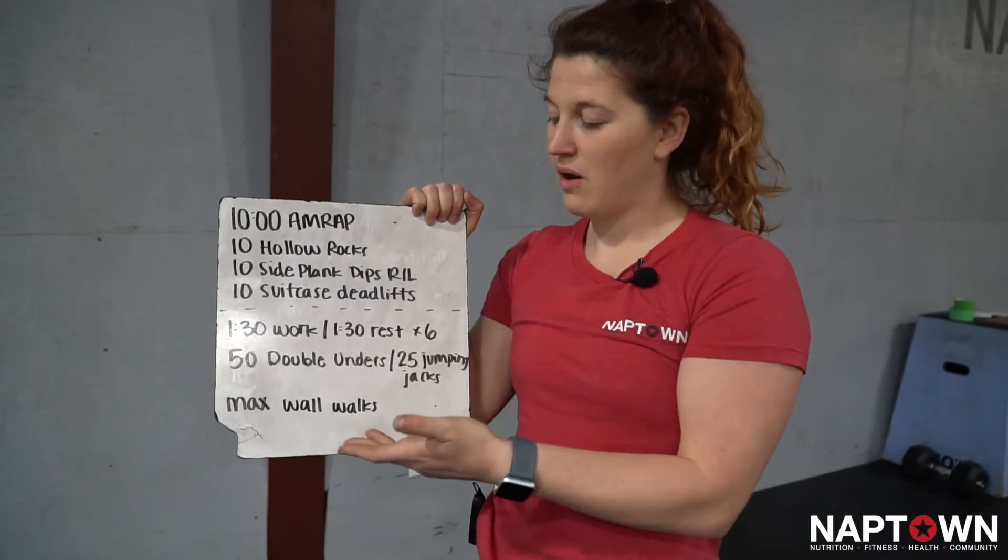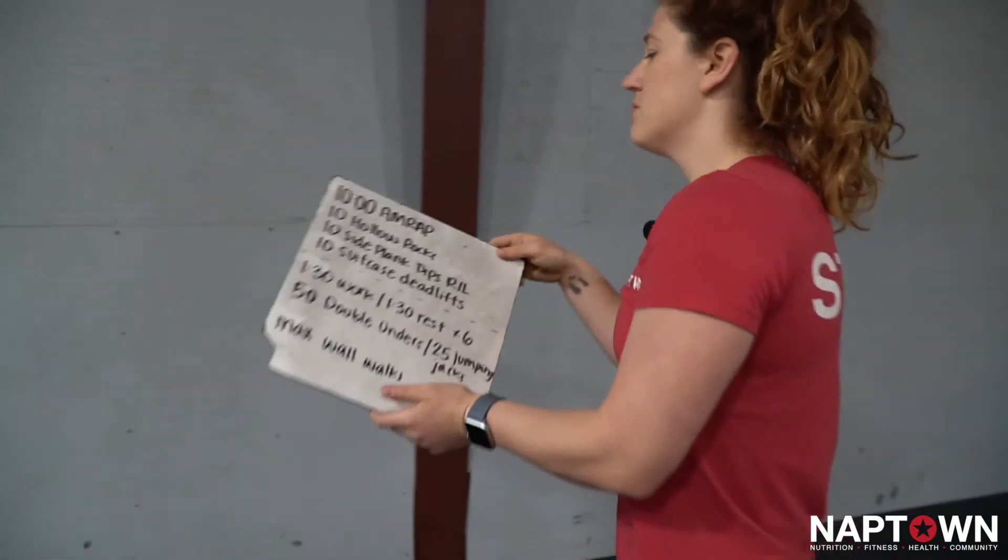If it takes a minute to do this first part, I'll have 30 seconds for wall walks. Let's go over all those movements.